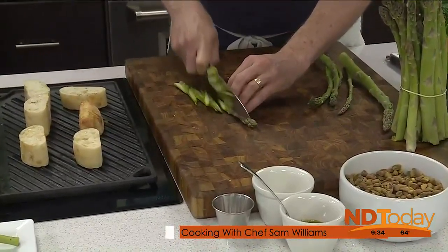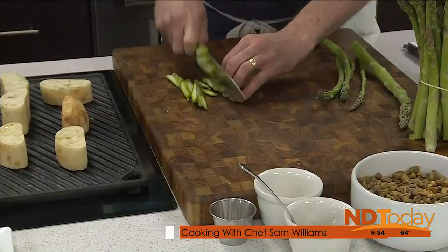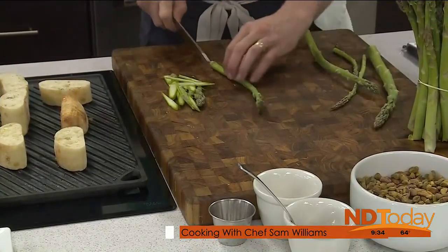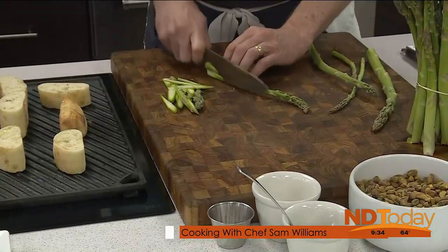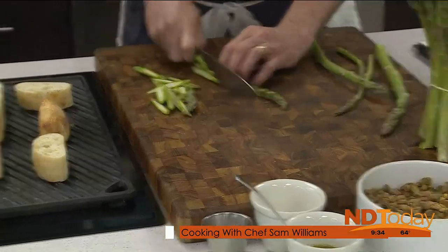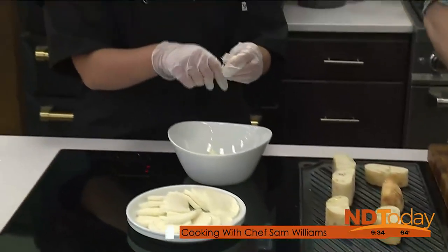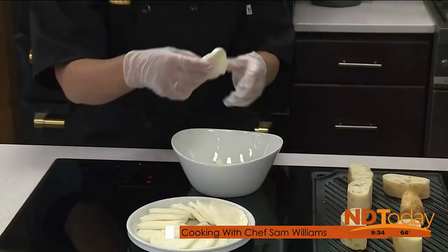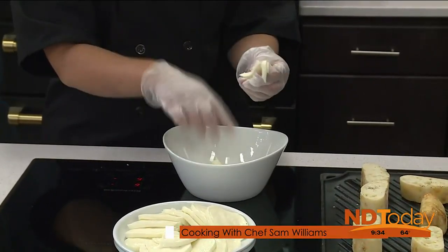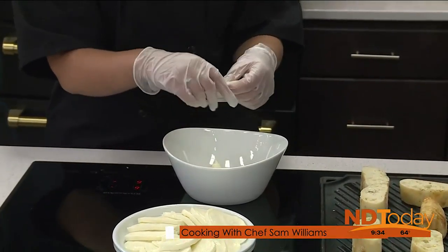Usually when I think of a salad, I think of lettuce. This is kind of a modern twist. You could add lettuce to this — some arugula or something like that. At Mabel's All Day, you try and source a lot of local ingredients. We try to — North Dakota has a lot of great produce available.